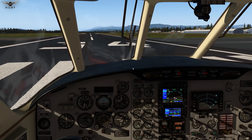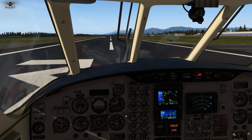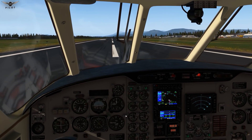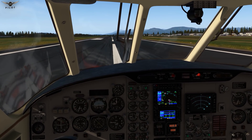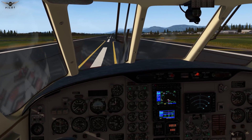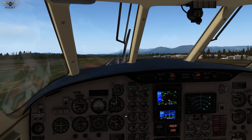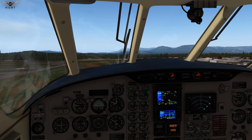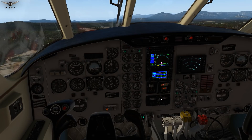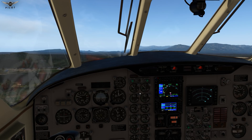We are lined up with the runway now. Let's put the mixture on full rich. Auto-feathering is active. Slowly advance the power. And rotate! Wow, what a beautiful aircraft to hand-fly. Positive rate — gear going up. Absolutely gorgeous aircraft to fly.